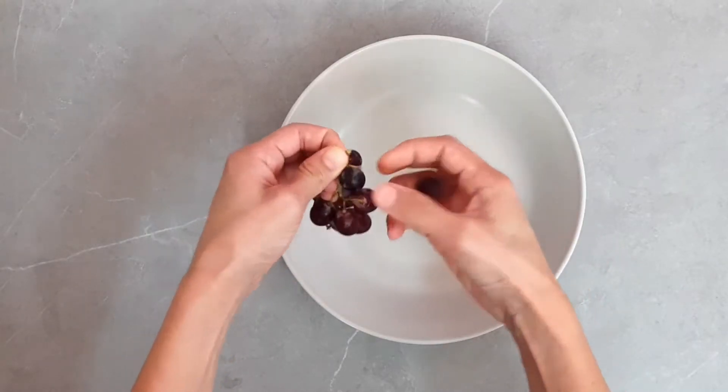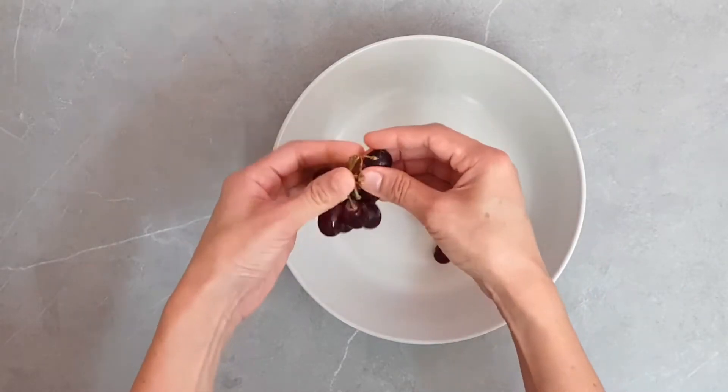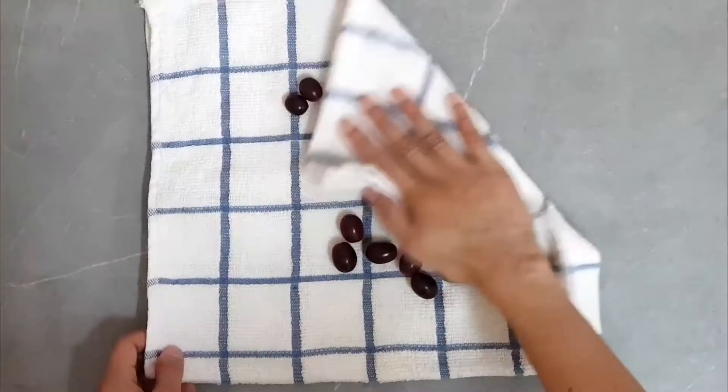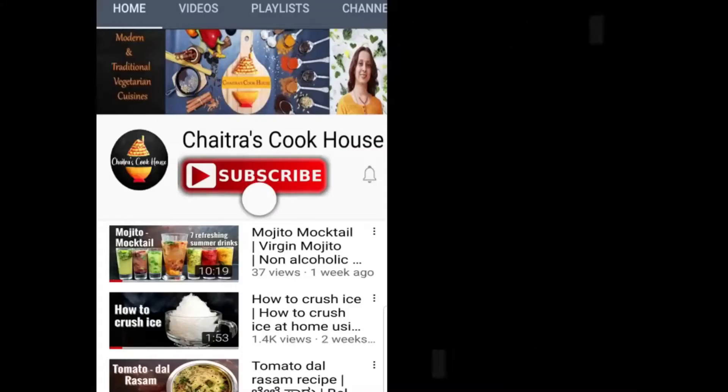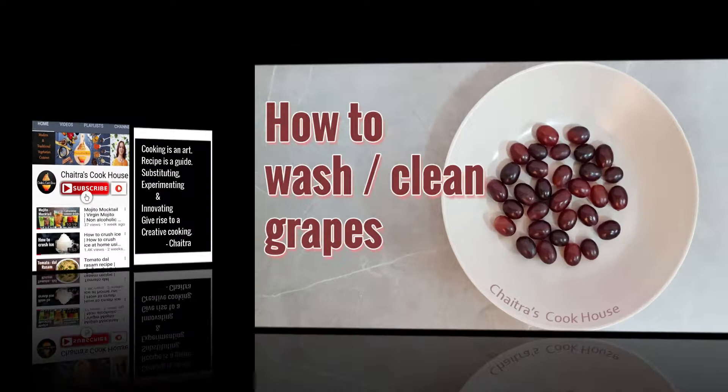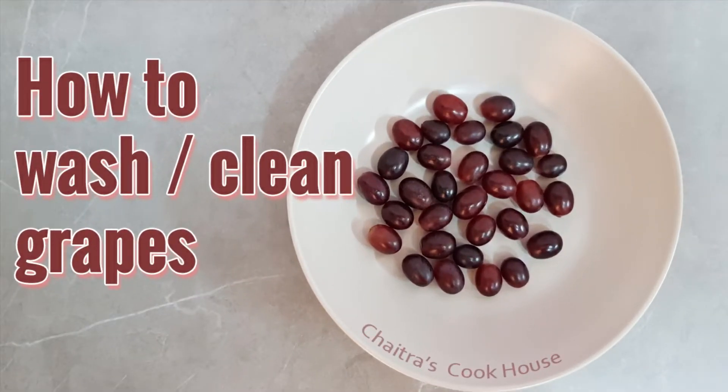There are many ways to clean grapes. I am going to share the one which I follow. Hi friends, this is Chaitra, welcome back to my channel. If you haven't subscribed yet, please consider subscribing. Let's see the method of cleaning grapes now.